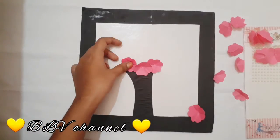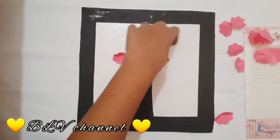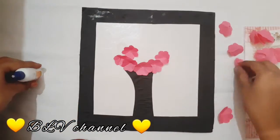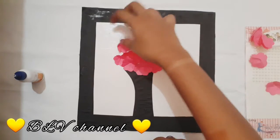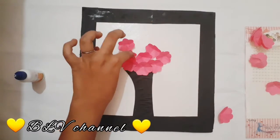Now you know how to stick with the flowers. First of all apply, then you can stick with the pink color. You can choose the pink color and stick with the flowers.